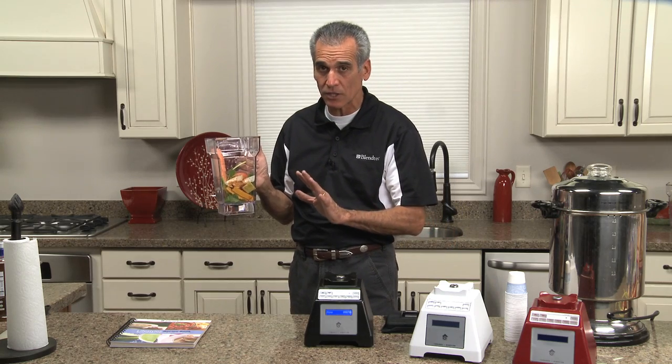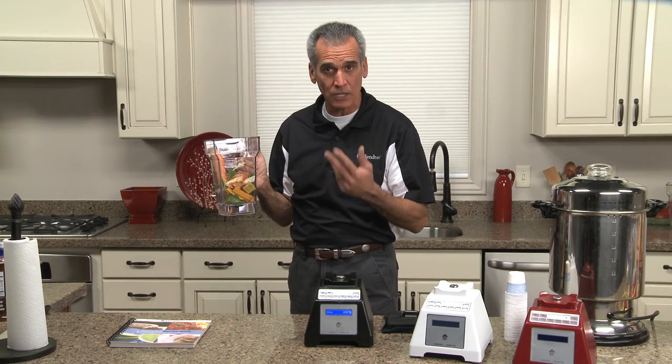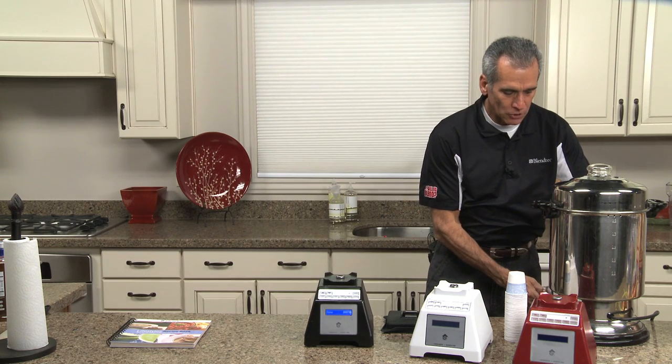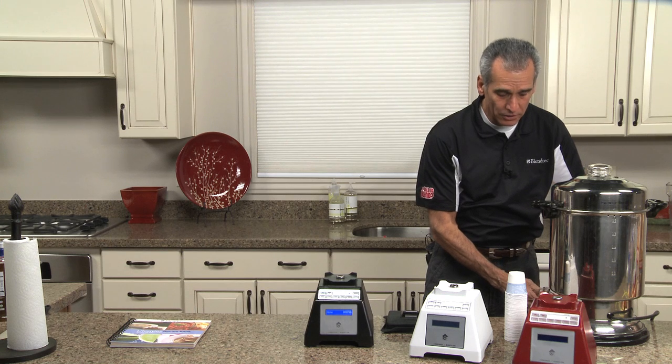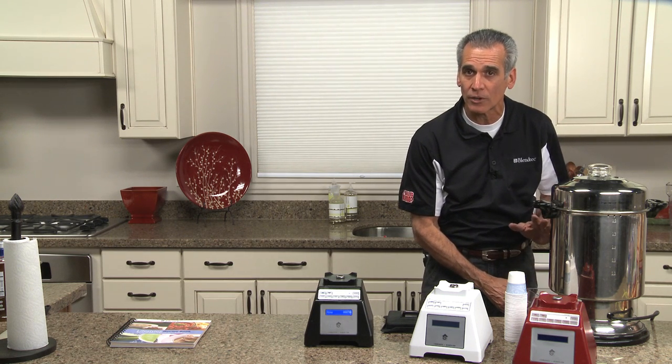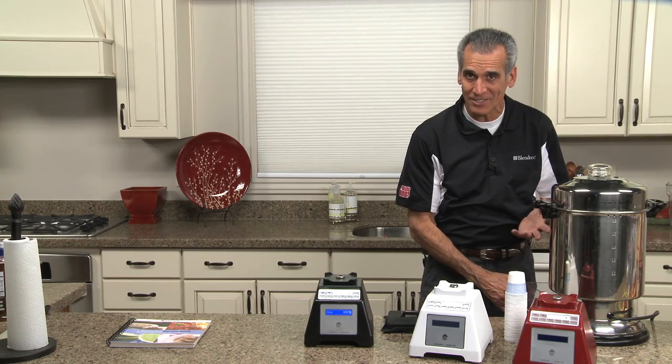Now you can make this hot tortilla soup with cold water if you want — it'll take two cycles or three minutes. What I'm going to do is use about 12 to 14 ounces of warm water. You can use hot boiling water, but I'd suggest you don't, because if you use hot boiling water you'll cook out all the live enzymes.